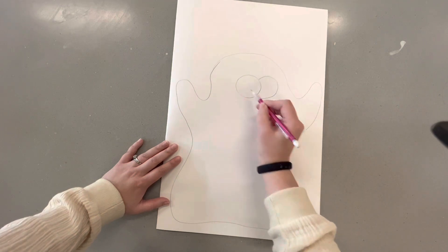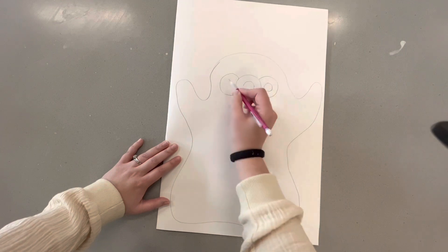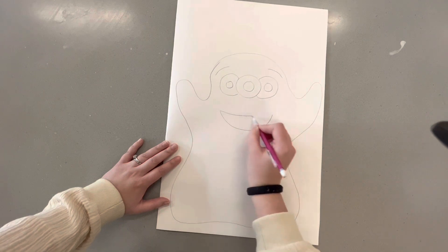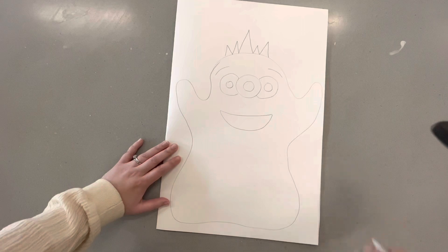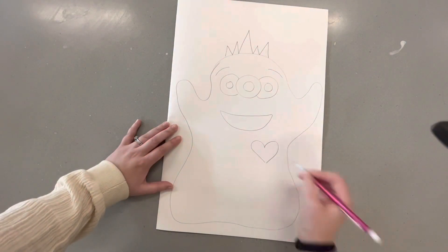I wanted mine to have three eyes. I kind of realized it looked like the ghost emoji and then the eyes from the aliens in Toy Story, but I still really like it. So I gave it some eyebrows to make it look cute, some spikes, made it smile, and then I felt like it needed a heart.